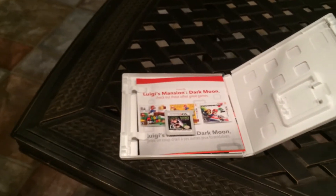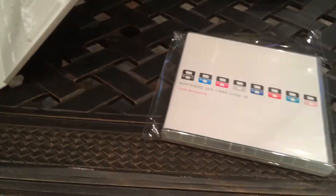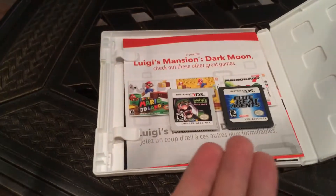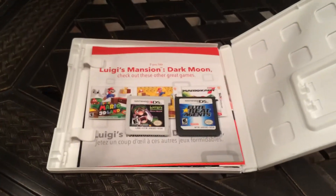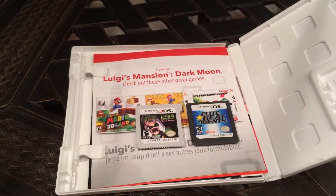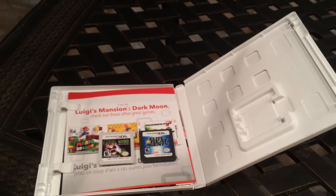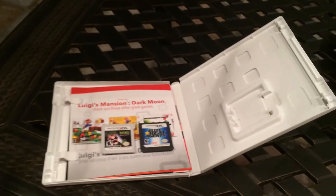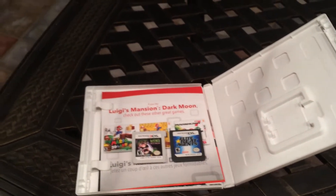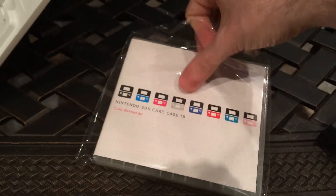Nintendo actually did have a DS game cart case that they offered for quite a while, but while it could hold DS games no problem, it couldn't hold 3DS games. I guess that little notch there broke compatibility with the case. So it was either take all of my individual 3DS games in their original cases on vacation, take one game and leave it in my 3DS XL, or have them loose in my luggage. Thankfully I don't have to worry about it anymore because Nintendo released this.